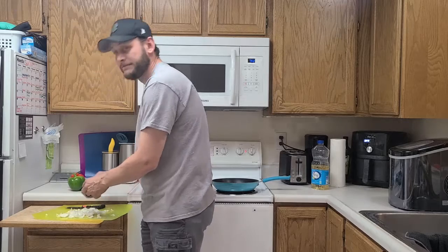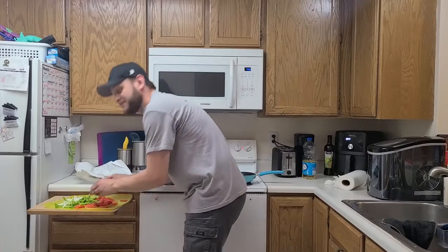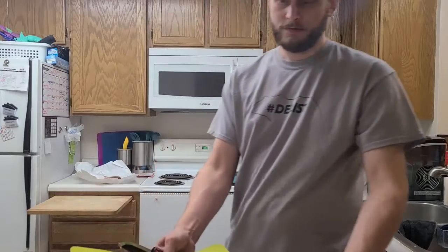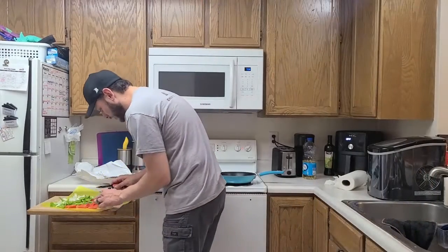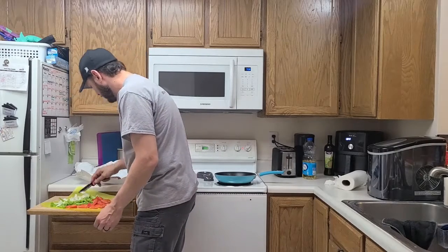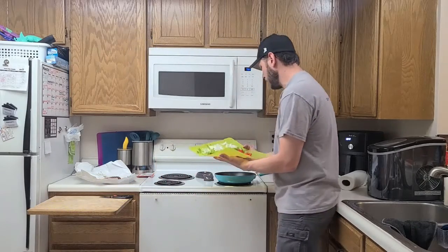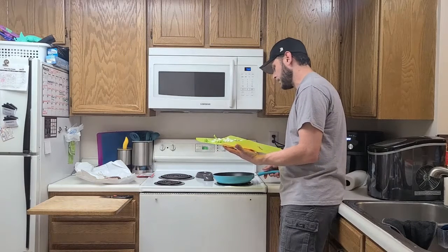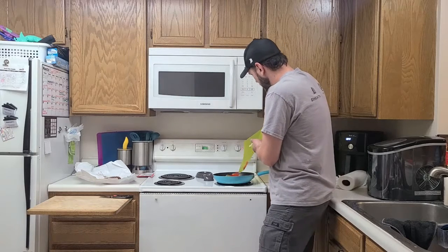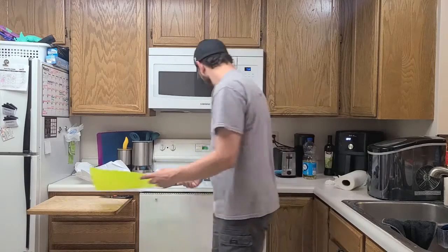Alright, I got the veggies all cut up — pretty big pan of veggies but that's alright. Peppers, onions, garlic — they all taste good. I've got enough oil in there to coat the pan and I've had it warming up for about five to seven minutes. Now we just toss them in here and get them started.